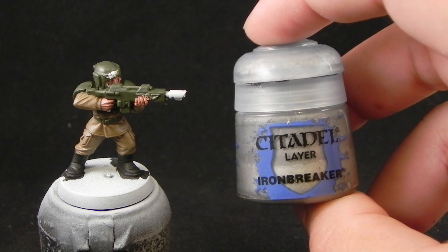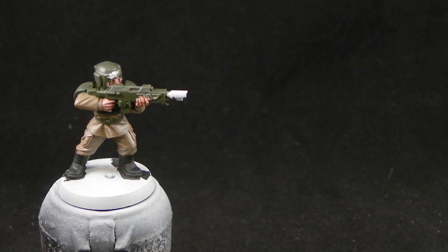Next, I'm going to use Iron Breaker. And with this color, I'm going to color in all of the metallic areas.